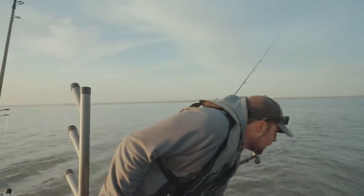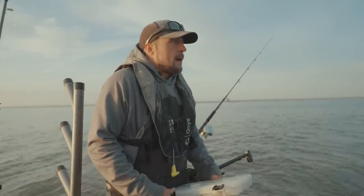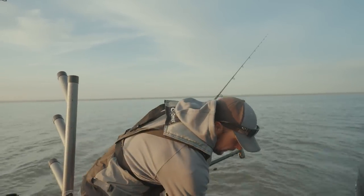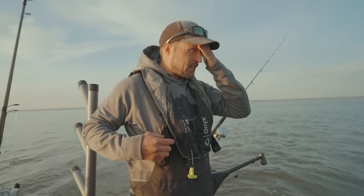All right, good morning and welcome to this episode of Superior Angling. A gorgeous morning here in springtime right in Duluth. And that's kind of the beauty about a bite like this is you don't have to travel far. Right here in our backyard, there's some fantastic springtime fishing. And what I kind of like about this time of year is you never know what you're going to catch.